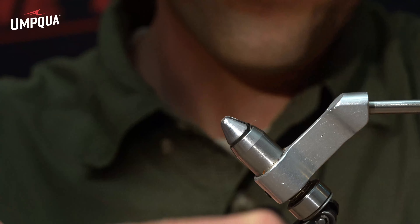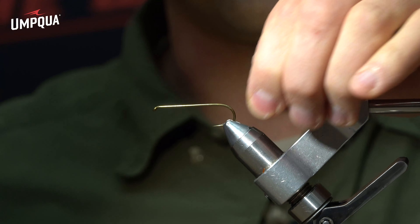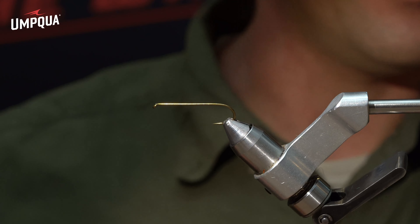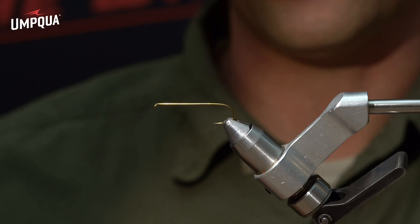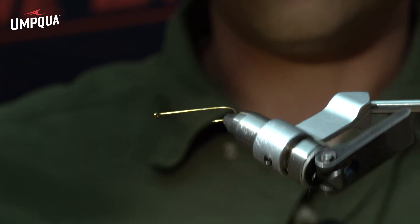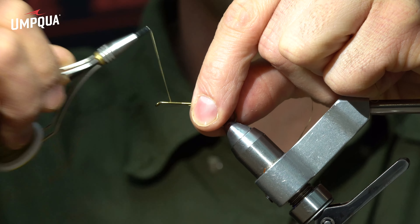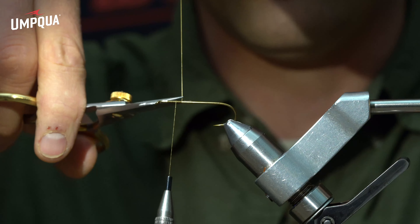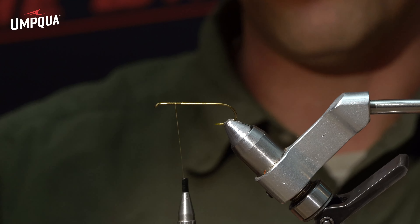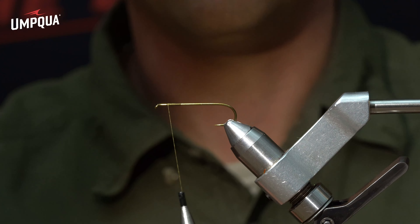We're going to put a TMC 5263 in the vise — this is a number four. The small version comes on a number eight; it's considerably smaller at about two inches with much smaller dumbbells. For thread we're going to use 140 olive. I prefer to use 140 when putting coarse materials like hair and fur in dubbing loops. For just dubbing or smaller flies a 6/0 uni is fine, but for this fly I like to use 140.